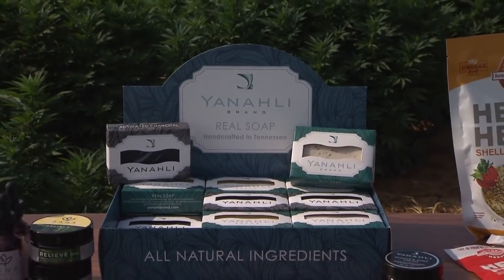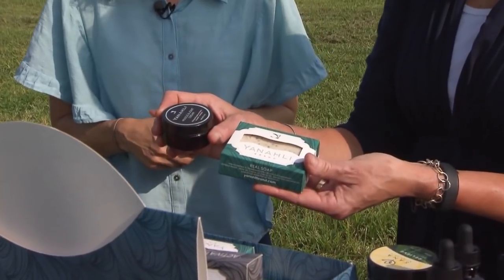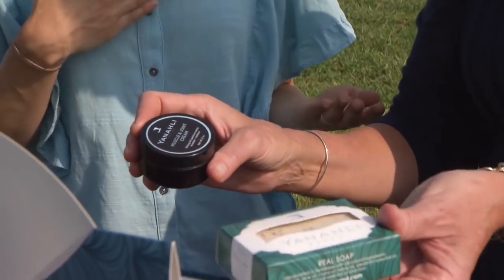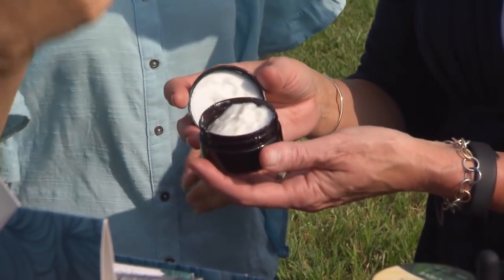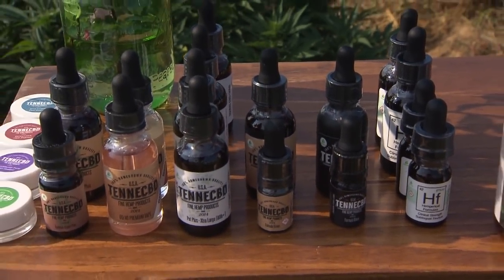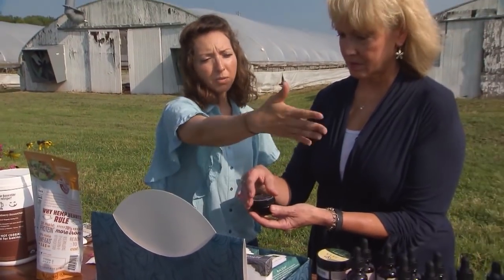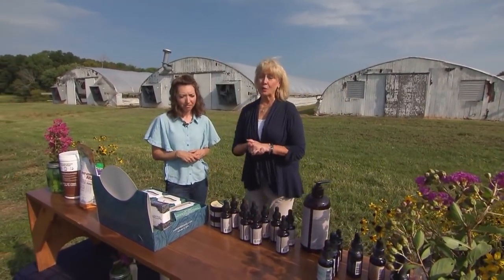And then obviously we've got beauty products as well — soaps and creams. What part of the hemp plant is used in these? The soaps are primarily made with hemp seed oil, so they provide really nourishing benefits as far as extra moisturizing power. The creams and tinctures are typically all made from the flower extracts, so you can find full-spectrum extracts or just isolate extracts. The isolate is just going to be your CBD, or cannabidiol. All of these products right here are actually produced right here in Tennessee. That's fantastic. We've learned a lot about hemp today, and we realized that hemp is really hip. Tennessee is on the cutting edge for hemp production. Thanks, Paige.